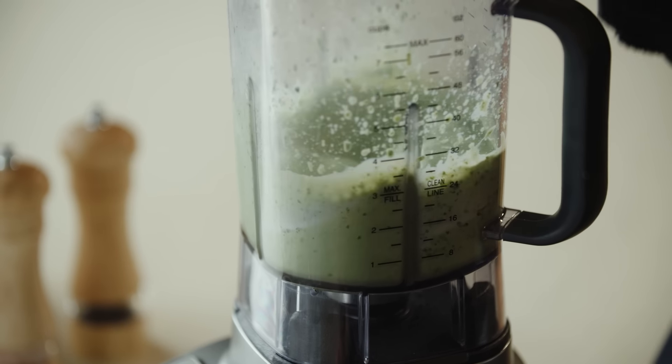It looks like it's combined really well. We're going to pour this into a bowl and get it refrigerated. It smells amazing. We're going to go ahead and place this into the fridge.